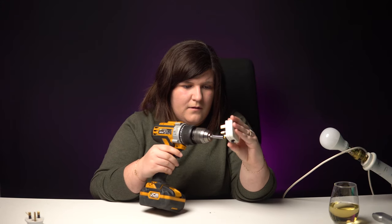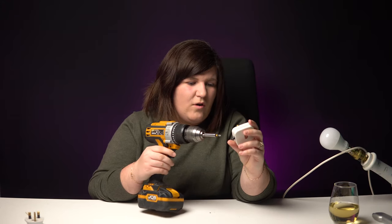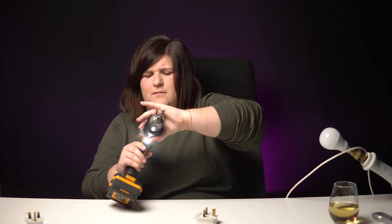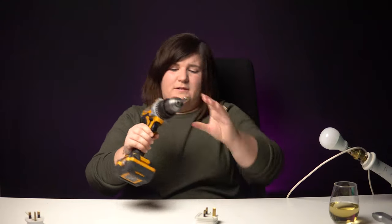Very interesting. These are a bit rounded off. As much as I love the hammer action — is it locked? It's jammed.